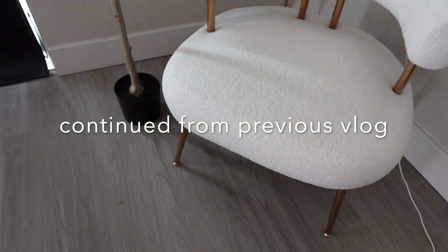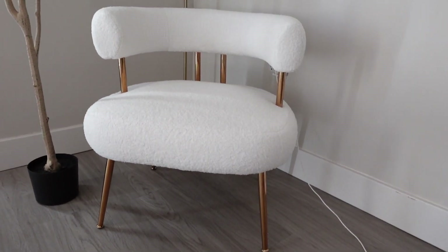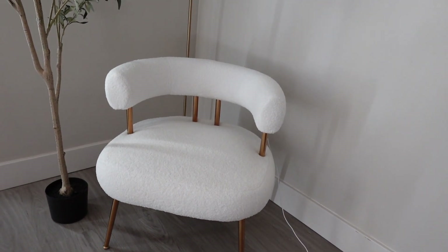It's from Amazon, and I'm going to leave it linked down below so you guys can get it. This is the true height - it is beautiful. I love the back support, the back rest.